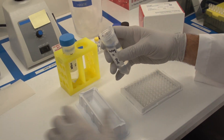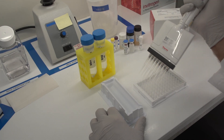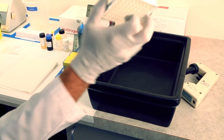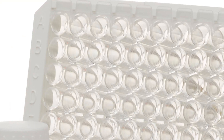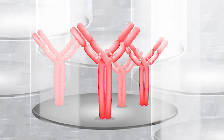Prepare blocking solution by diluting with water. Add blocking solution to the wells of the plate and incubate as recommended in the protocol. After incubation, wash the plate as previously described. You have successfully coated your plate. Now you are ready to run your ELISA.